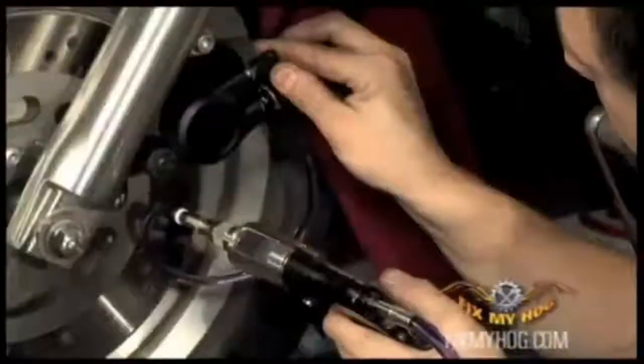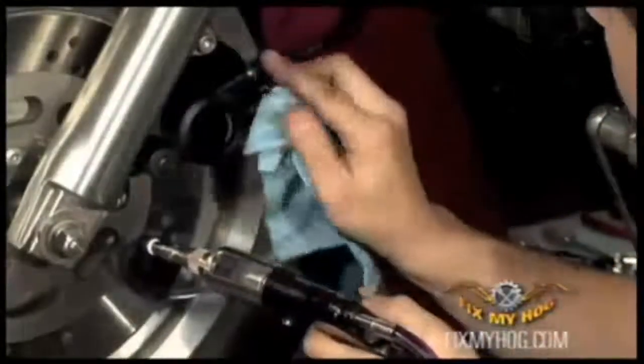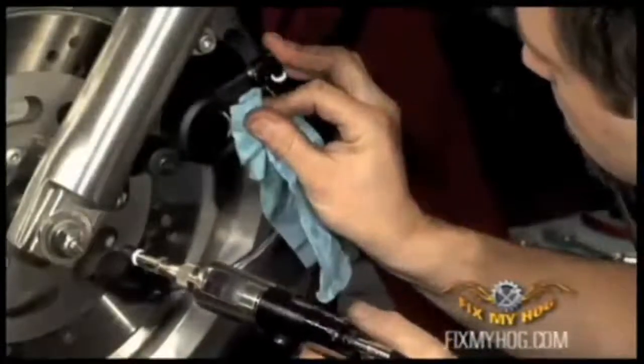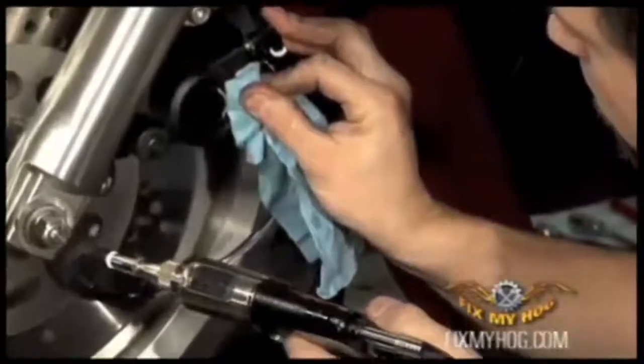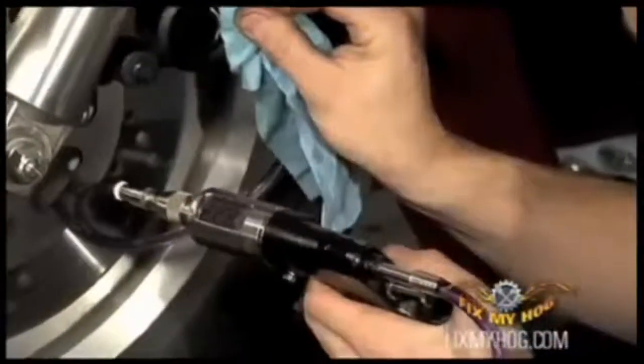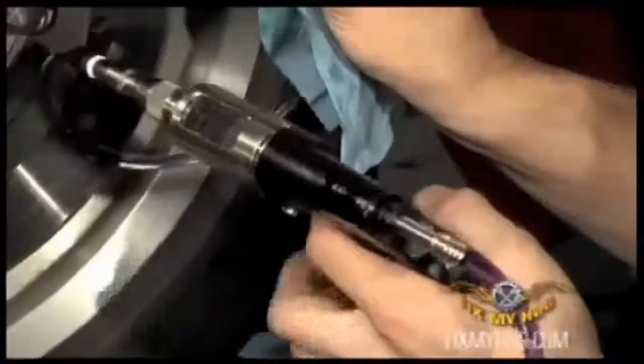He'll push some fluid — make sure you push a good quantity of fluid. You don't want any air in the braking system. Once we've pushed a sufficient amount of fluid through the new brake line, Mark can remove the Phoenix injector.